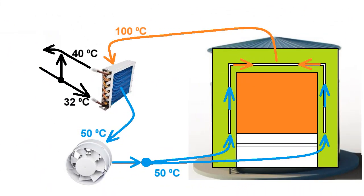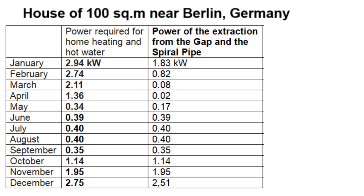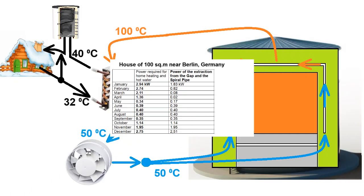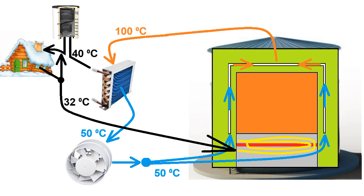Changing the water flow allows us to change the power of heat extraction for home heating and the hot water tank. I also added heat extraction through this spiral pipe, located in this 10 cm layer of sand and gravel mixture. First, the water goes through the spiral pipe, which radically reduces the temperature here and reduces heat loss in these directions. After this, the water goes through the heat exchanger and returns to the home heating system.